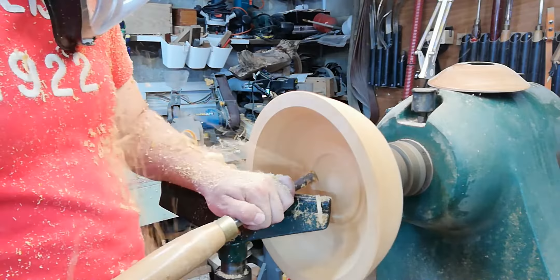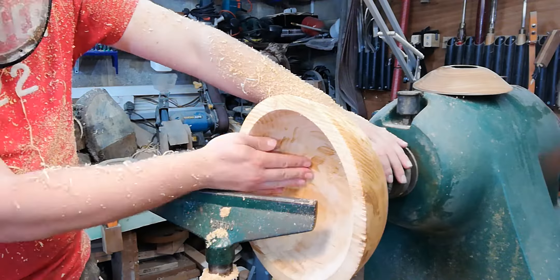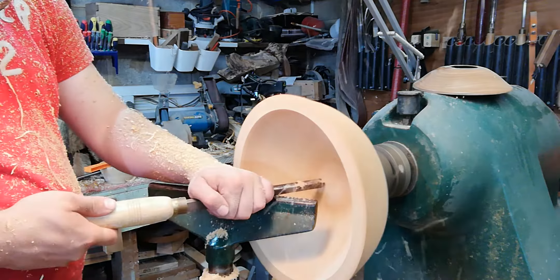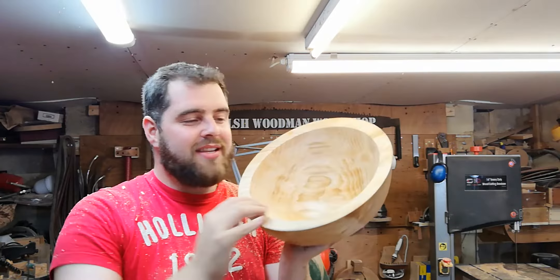I'm just going to turn down to that depth. I'm feeling the wall thickness with my fingers, using my hands as calipers — I've got a really good even wall thickness there. It's only a bit thicker on the bottom so I'll do one more cut to solve that. You can see the aftermath after turning the green bowl — shavings absolutely everywhere. It's all part of the fun! Thoroughly enjoyed this bowl.